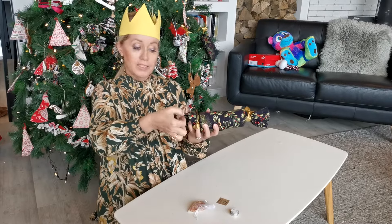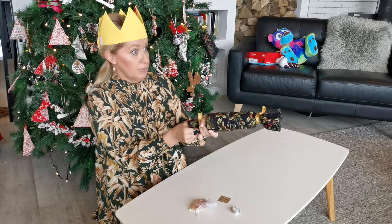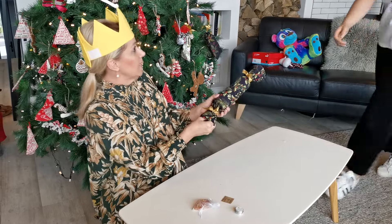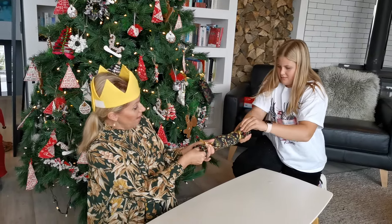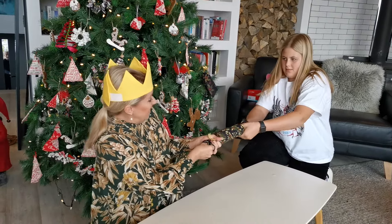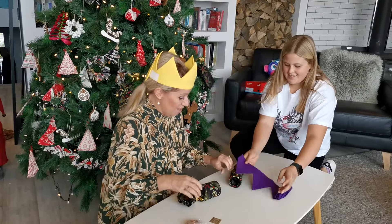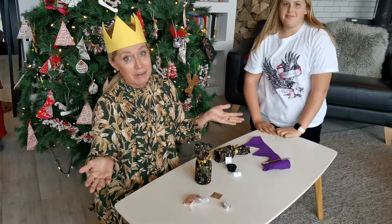In order to pull these most effectively without slipping, hold the snap with two fingers and then pull. My gorgeous assistant Lily is here to pull the other side — holding the snap and the fabric. And then we have a hat, chocolate, and a joke. Merry Christmas!